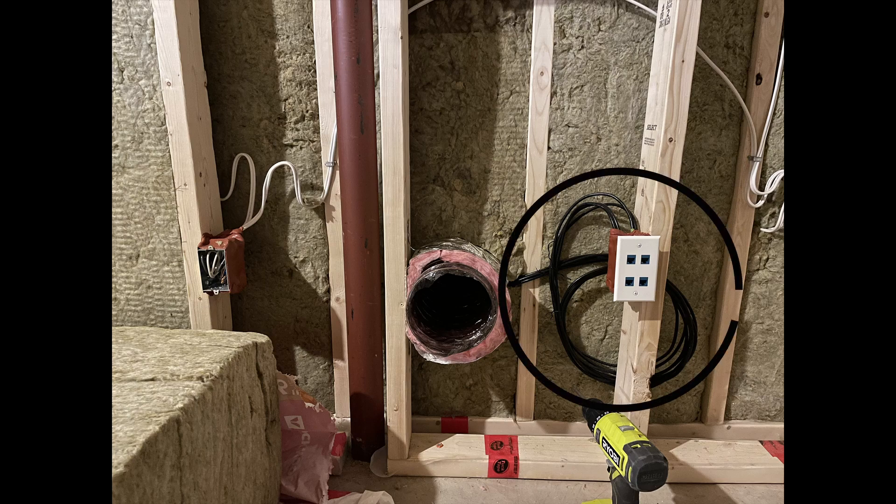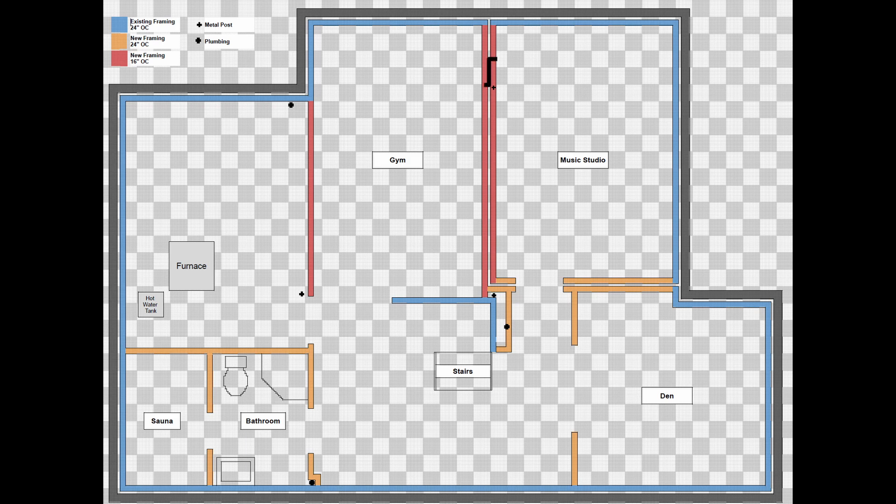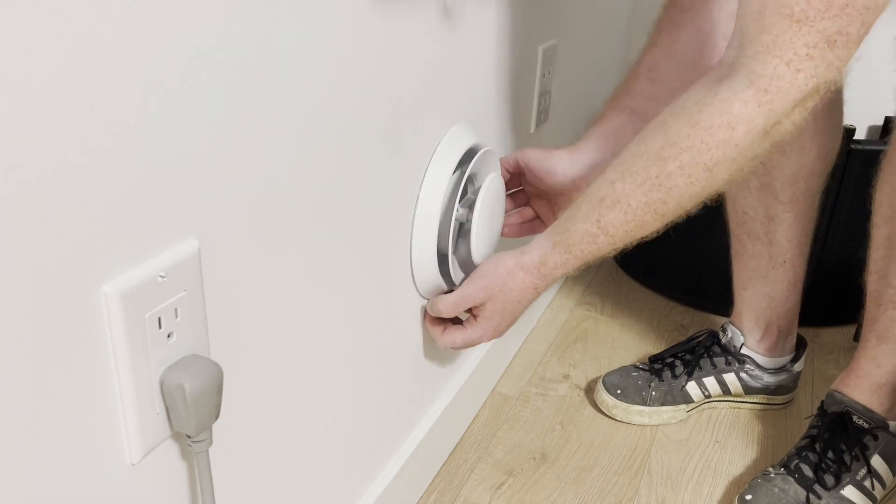When I built my basement music studio, I decided to add Cat6 ethernet cables between the studio and two other rooms for audio over ethernet connections. I don't expect to use these connections often, but it's cheap to install so I thought it would be nice to have the connections available.